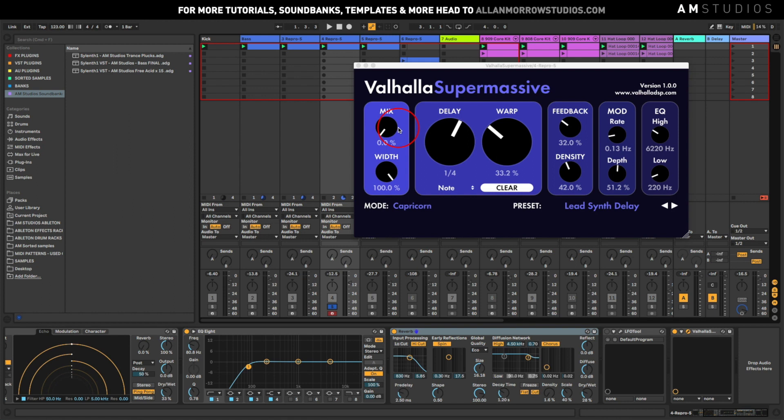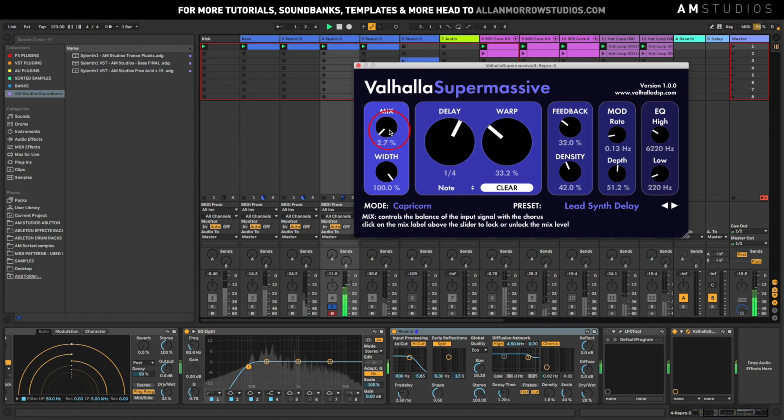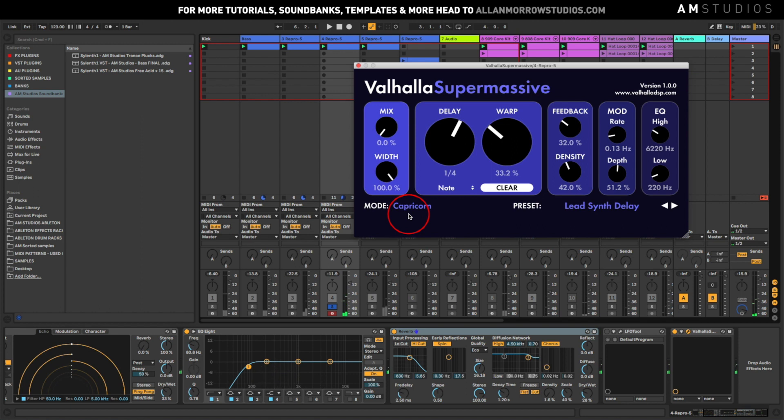I think it'd be really good for build-ups. Only a very subtle amount — it doesn't have to be anything crazy — but it's all these little subtleties that make a massive difference. Coming into a bit of a drop, for example, take the kick out. I think this will be a cool little plugin for that. Let's have a little listen to some of the other presets.